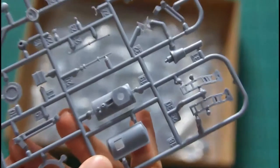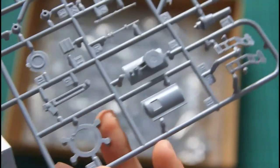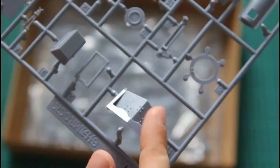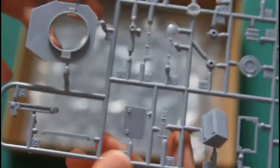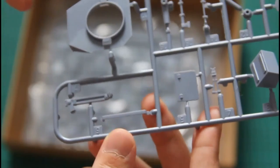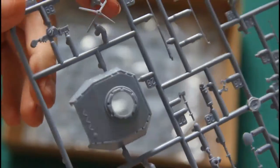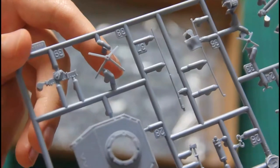Here we have the first sprue. As you can see it features some external and internal parts, and the molding quality is very nice. For example, this front part is molded as one piece, and even some tiny components are molded as one piece as well. Here you can see a turret which will be assembled from several parts, and also some external parts that will be placed on the tank.